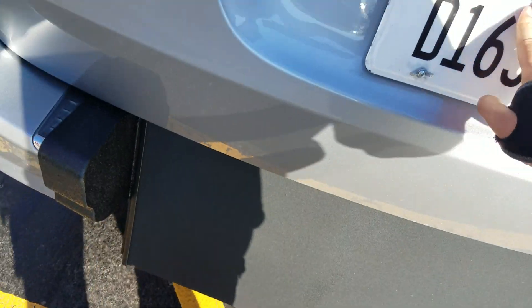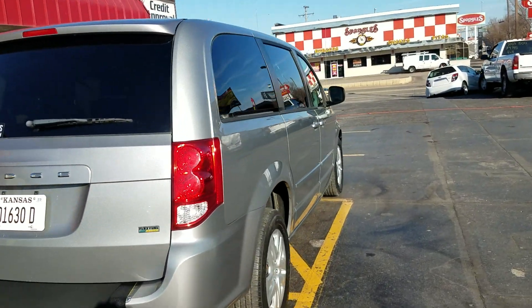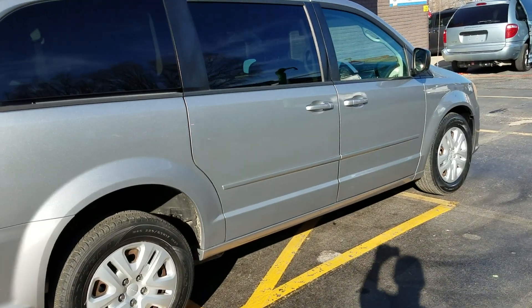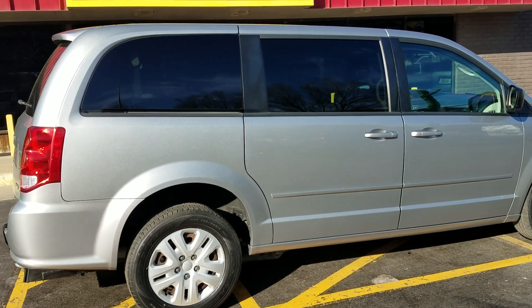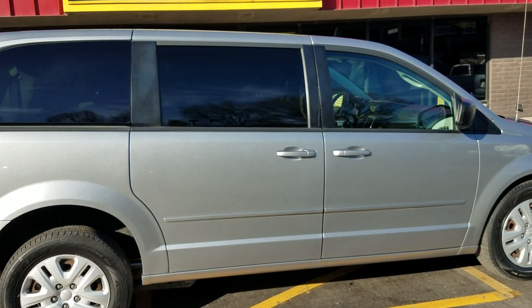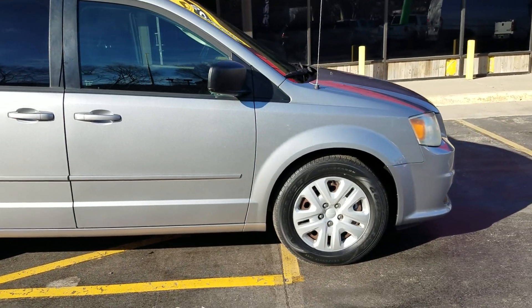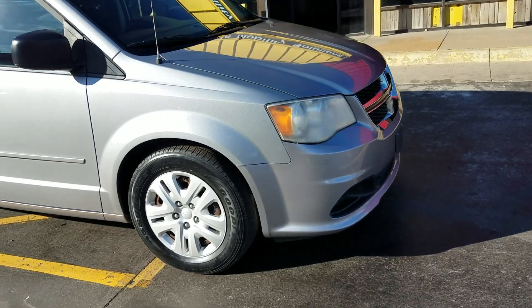Brand new conversion with a three-year unlimited-mile warranty on our conversion. My competition is going to tell you they have a better-built conversion — that's fine, that's what they get paid to say. Ask them what their warranty is: for brands like Braun or VMI it's three years and 36,000 miles. Ours is three years unlimited miles. So if theirs stops at 36,000 miles and ours goes unlimited, you tell me who has the better-built conversion.